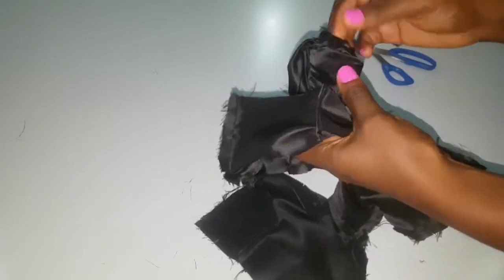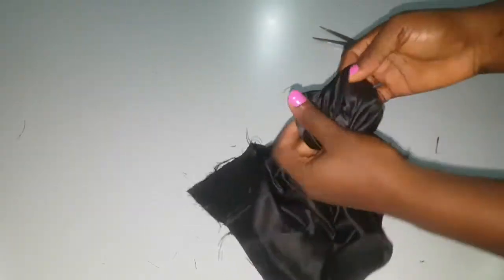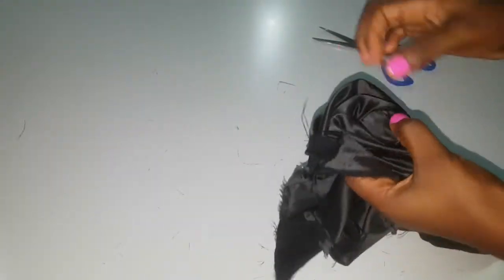After notching all the seams, I turned it over to reveal a very lovely, clean finished bodice.